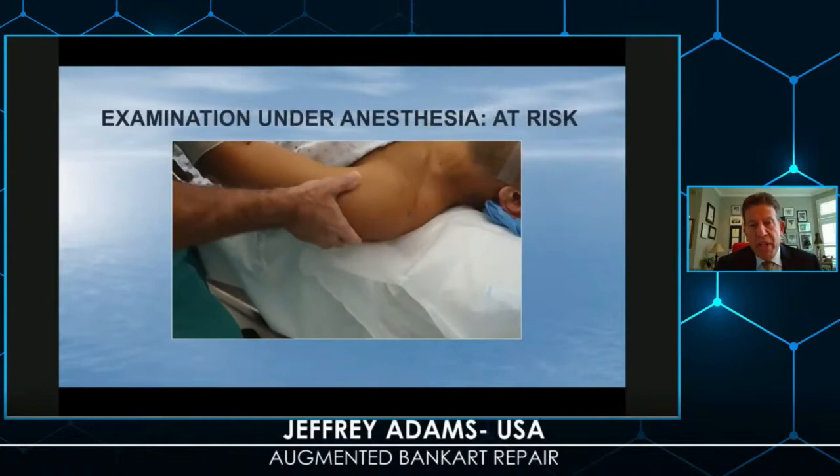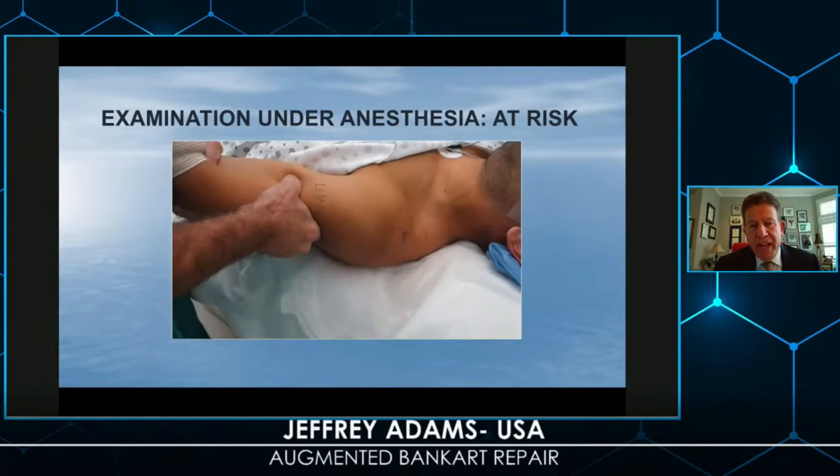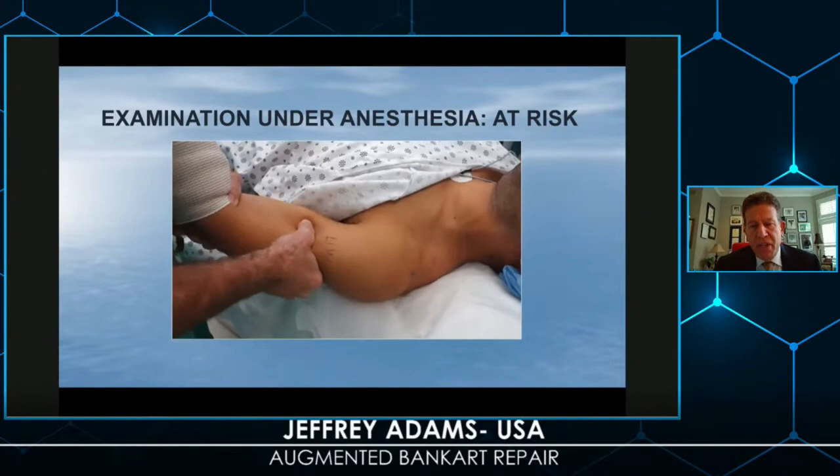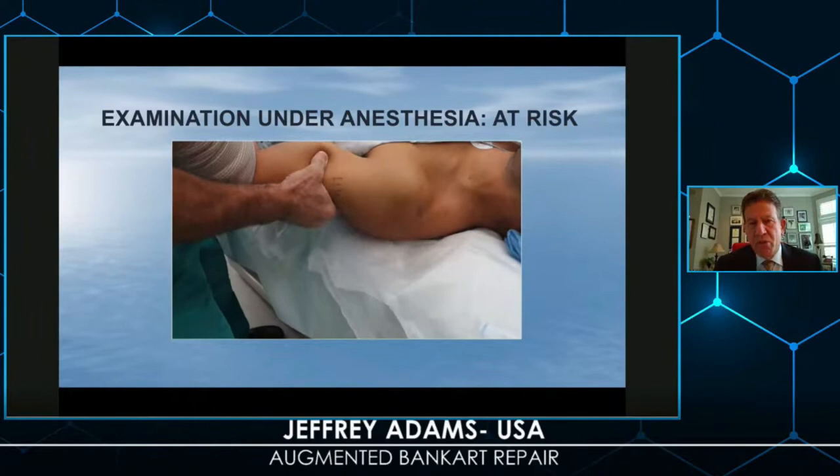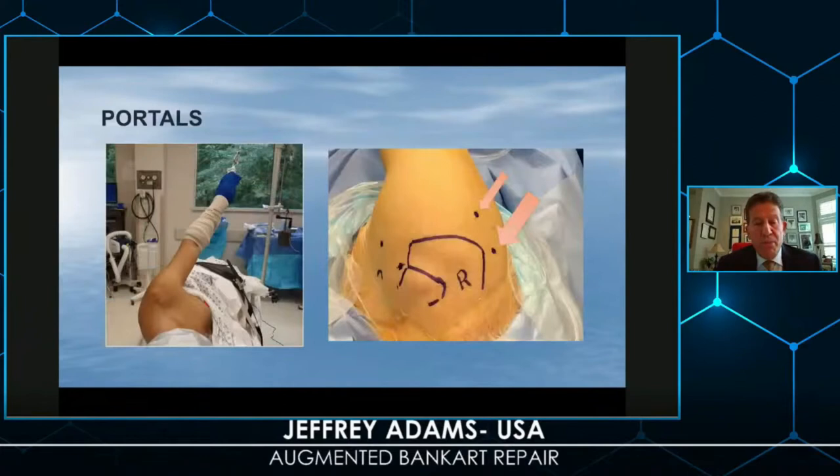When we look at the load-and-shift test, we can appreciate the palpable effect with the arm in neutral, a little bit of abduction, and we can see posterior and inferior translation. We can also place the arm in a more provocative position to see if it locks out — but don't try 90/90 degrees, because the subscapularis can limit anterior translation in that position. I still prefer lateral decubitus positioning; however, beach chair can be utilized.